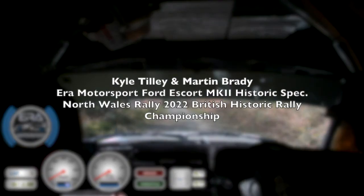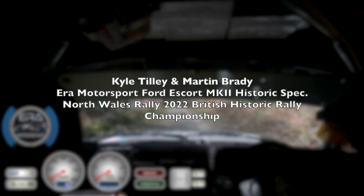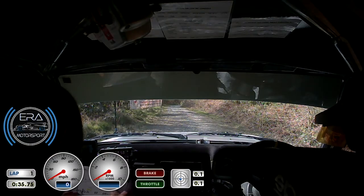Good luck. Yeah, we'll make it happen. 15, stage 5, Panparathog, 4 miles, starting in 10 seconds. 2, 1, go.